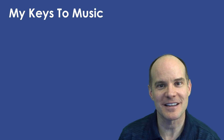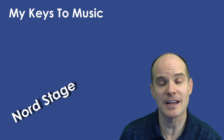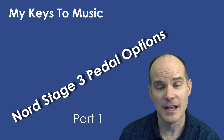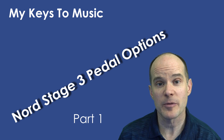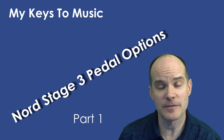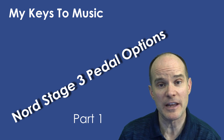Hello, this is Mark from My Keys to Music. Thanks for joining me on this video. Today we're talking about pedals for your Nord Stage 3 and all the different options you have. Now this will be in a video series of two parts. This is part one.